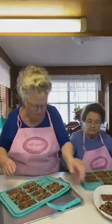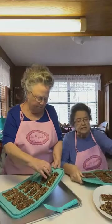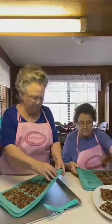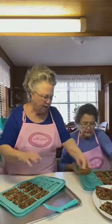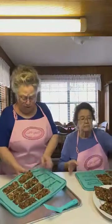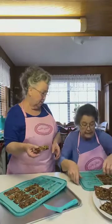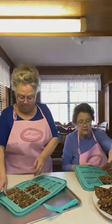They're nice and cold and firm. These can be wrapped up real good. I know there's a lot of kids and adults too that have allergies. But if your kids don't have any allergies, this would be something excellent to take to school for a snack.